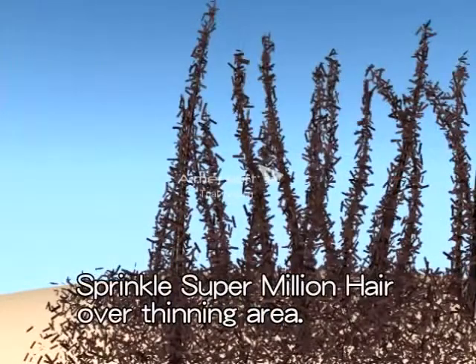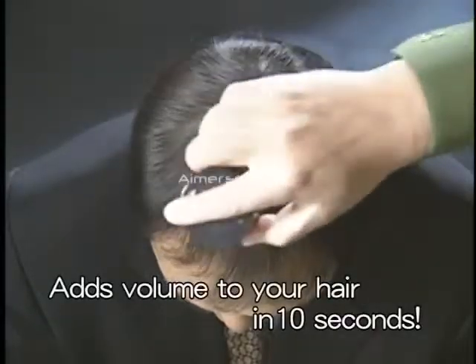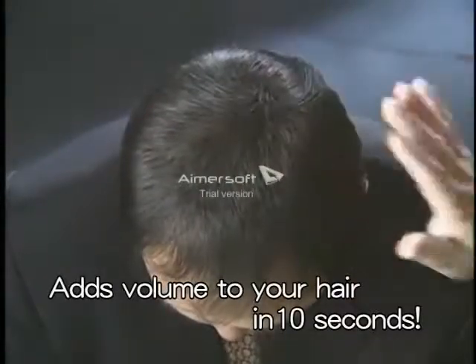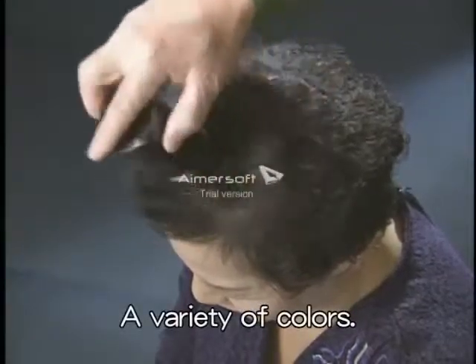SuperMillion Hair adheres to your existing hair and adds volume in an instant. Sprinkle SuperMillion Hair over the thinning area until it's covered. Using your hand, stroke the area of application so that the SuperMillion Hair can merge with your own thinning hair.